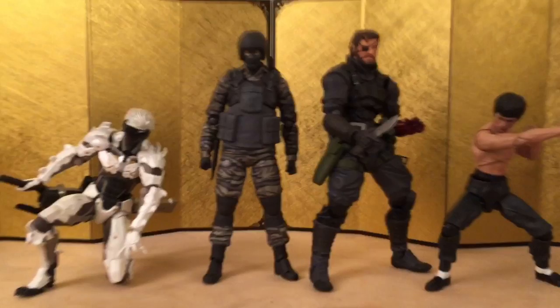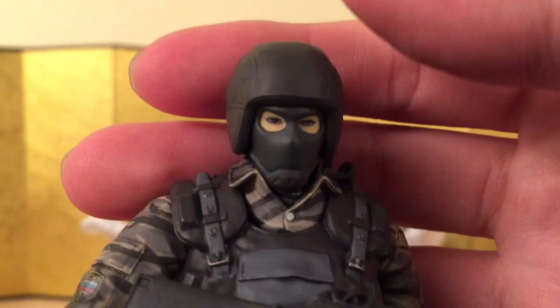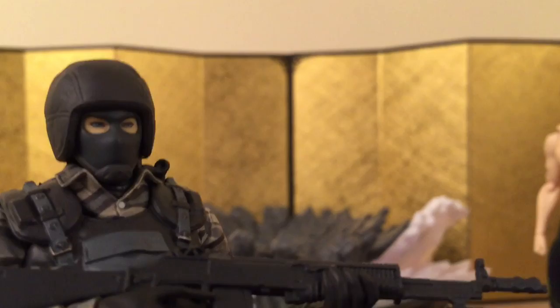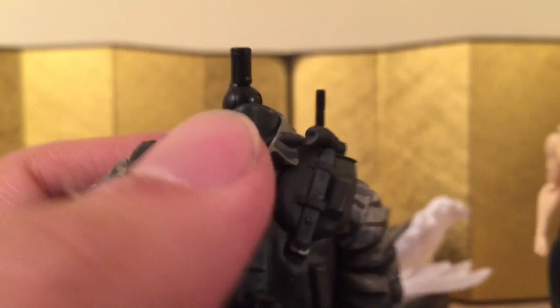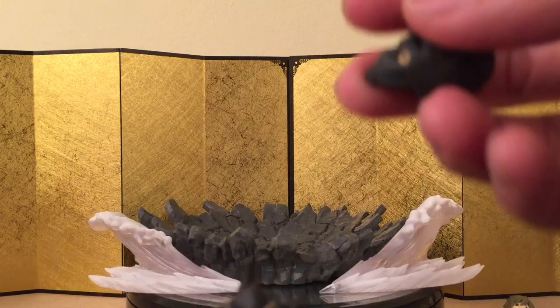The last point I want to make is that this figure can't really swap heads with any other figmas because the joint design is different, and I'm really really disappointed about this. I really wanted my Makoto with a soldier body — if it worked, I would have bought multiple soldiers for the body swaps. The joints are completely opposite to how they did the Makoto design. You might be able to swap with Snake, but I'm still really disappointed.